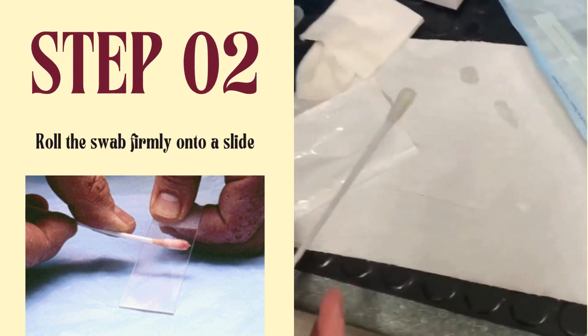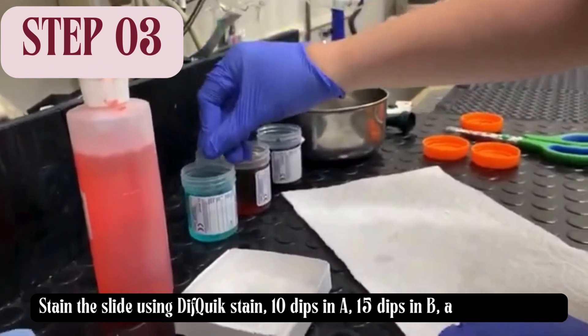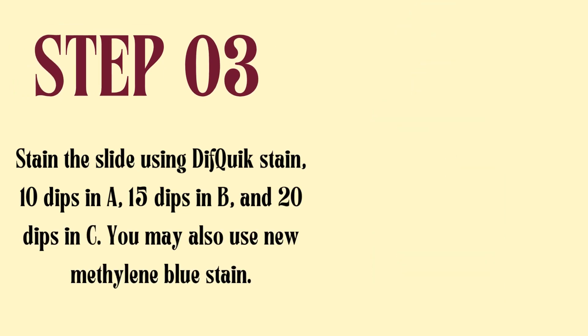Step 2: Roll the swab firmly onto a slide. Step 3: Stain the slide using Diff-Quick stain — 10 dips in A, 15 dips in B, and 20 dips in C. You may also use new methylene blue stain.